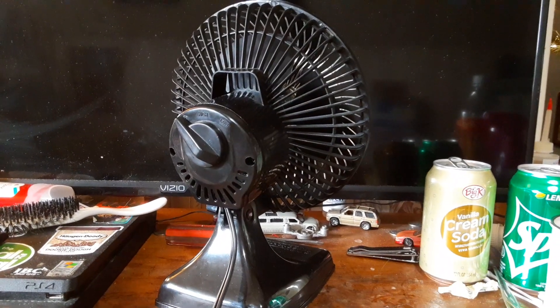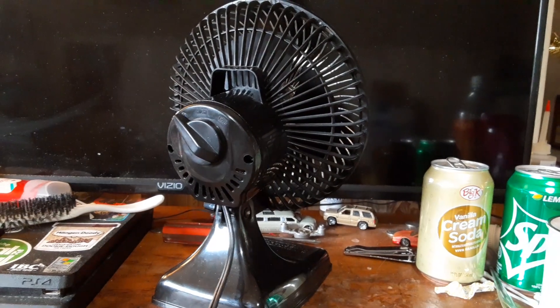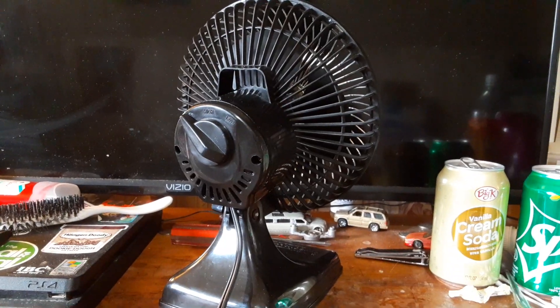Like I said, the black one was a hard one to find. It was kind of like the missing piece to the puzzle, if you will. And now I finally have it.